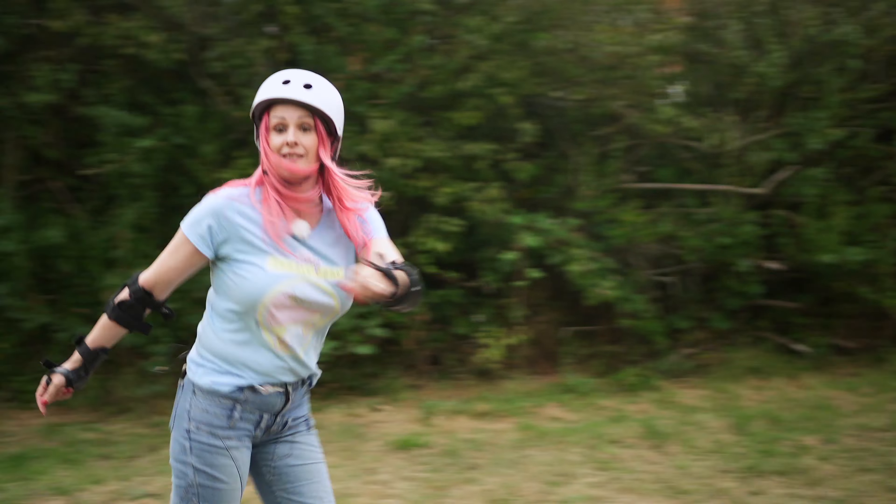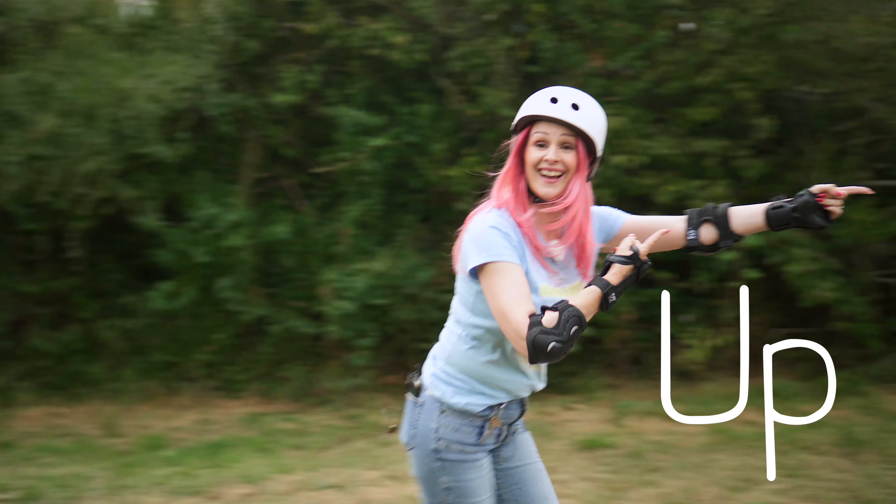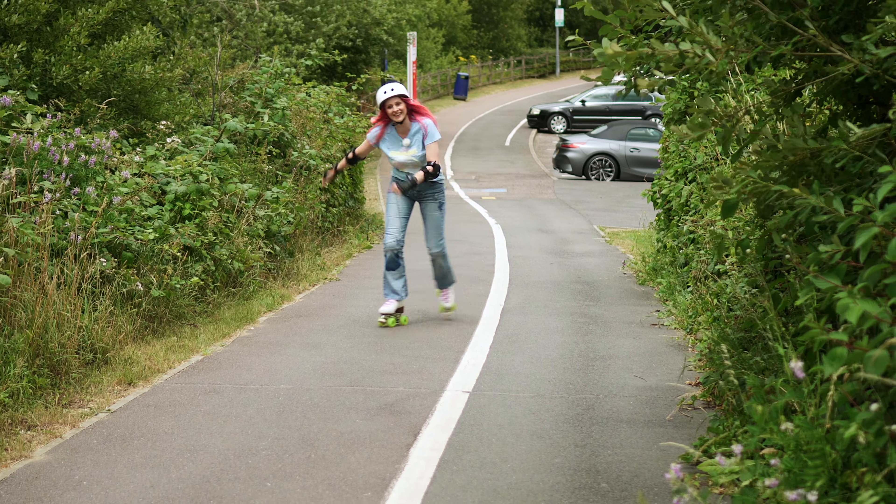So this is the follow-on to our down video. Up! So down might be terrifying, but up is a workout.